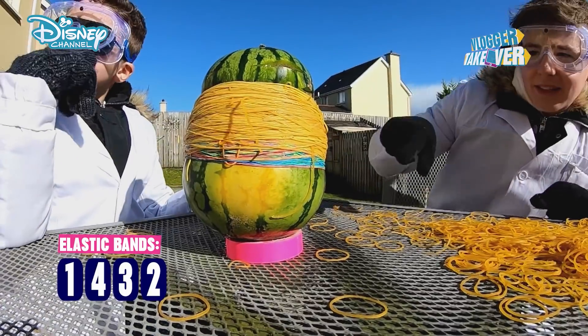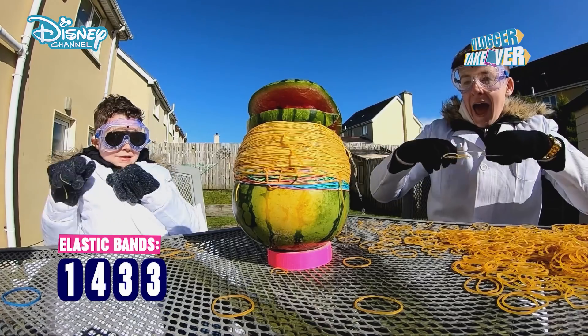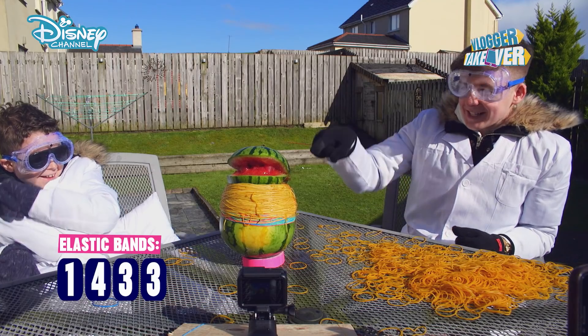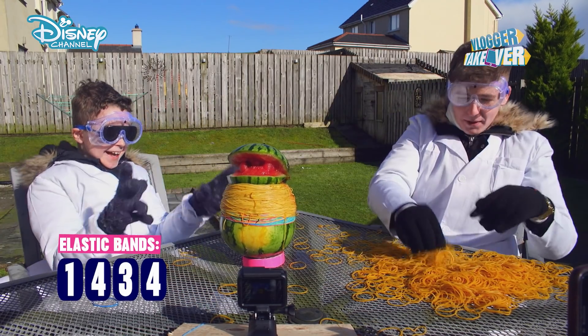Guys, there's a big split there! We can do this. It's happening! What is happening? Keep putting them over!